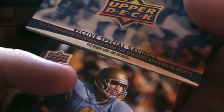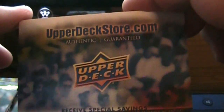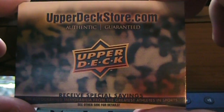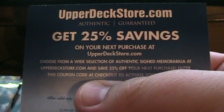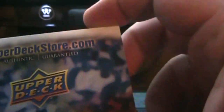And then sort of weirdly misleading is this gigantic — super gigantic, like a brick — Upper Deck 25% off coupon for the Upper Deck Store. I'll block my code so nobody can steal it, although I don't think anyone cares. Why is this the biggest card in the pack? It's slightly misleading.